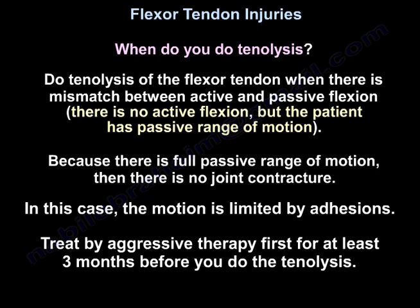Tenolysis of the flexor tendon is performed when there is a mismatch between active and passive flexion — no active flexion, but the patient has full passive range of motion, meaning there is no joint contracture and the motion is limited by adhesions. Treat with aggressive therapy first for at least 3 months before performing tenolysis.